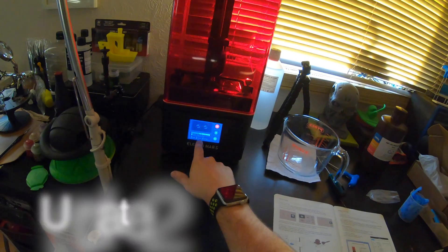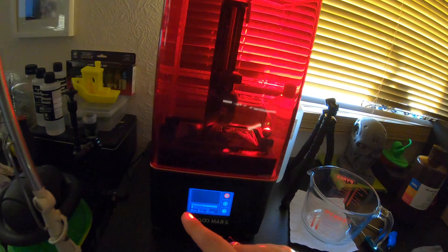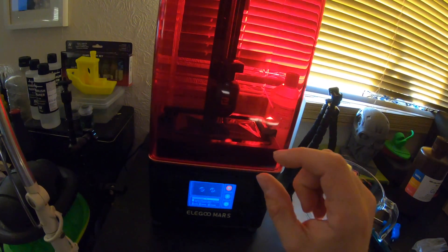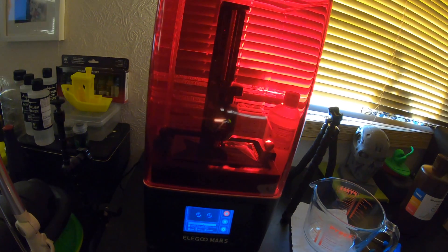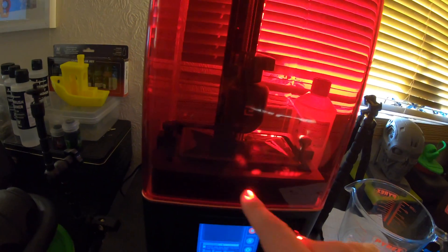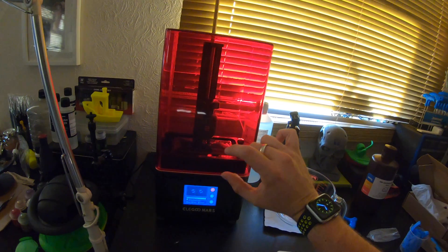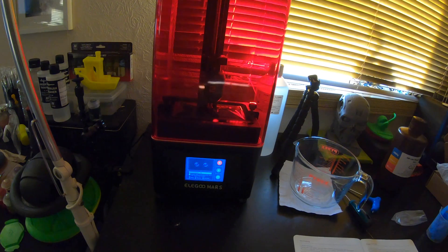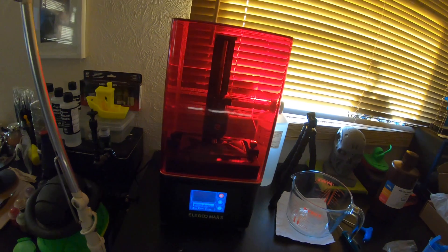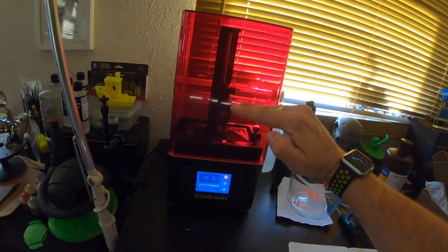We're 51% of the way through — 2 hours 16 elapsed, 2 hours 3 left. I've just caught a glimpse of some of the model and it's looking pretty good. About this much of it is printed in length, and we've done 518 layers of a thousand. I'll chime in again around the 70–80% mark to see if we can see more of it rise up.